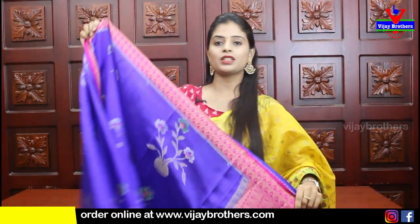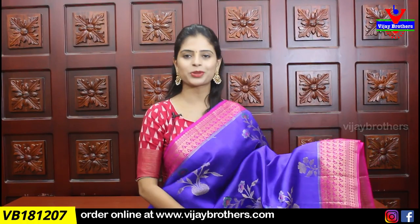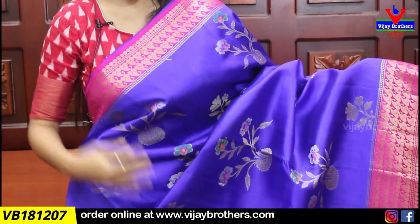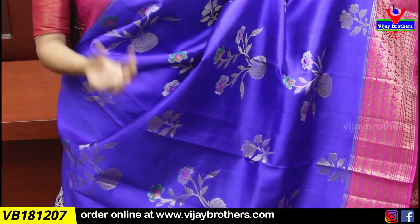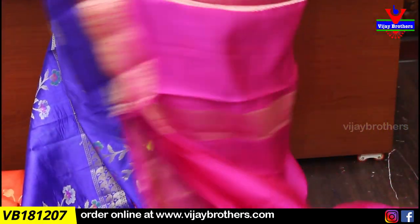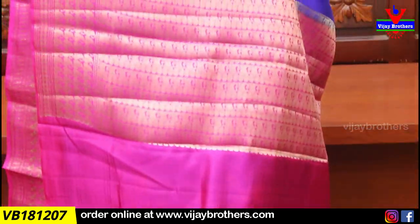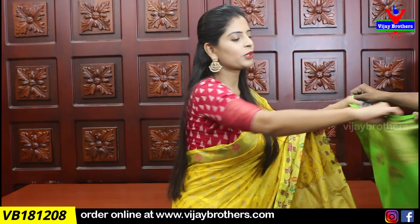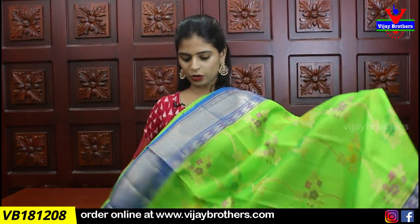Contrast weaving style pallu and obviously a plain contrast blouse. Same price — 4,270. Next combination: one of the beautiful combinations — blue and pink. Both sides have a pink border with complete golden zari weaving in a mango pattern. The body part has flower motifs throughout. This is perfect for family functions — comfortable to wear with a grand look.